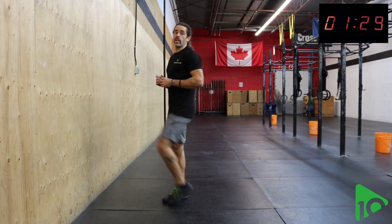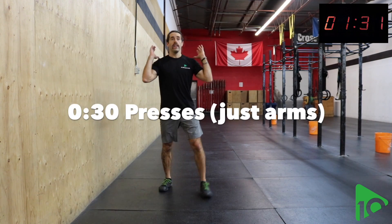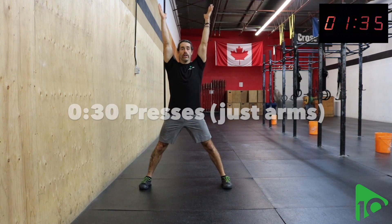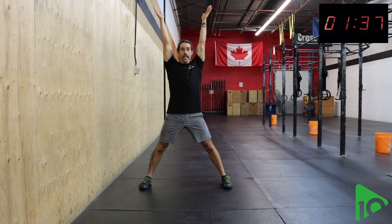The next one we're going to go into is just a press overhead. Starting with the thumbs on the shoulders, pressing all the way overhead until the arms are straight, in line with the body.